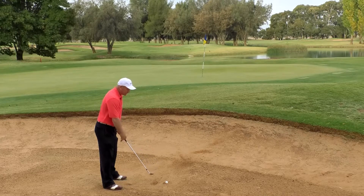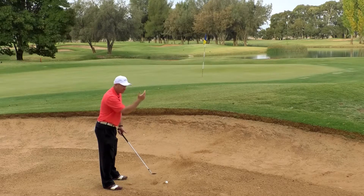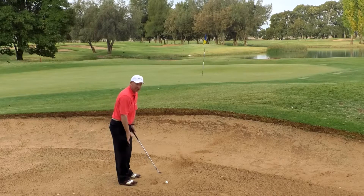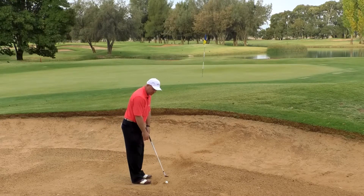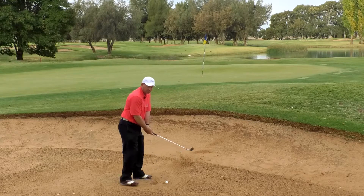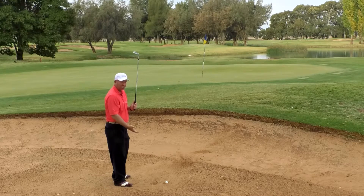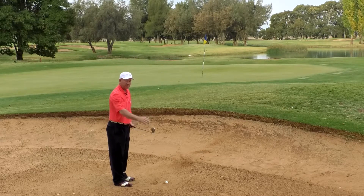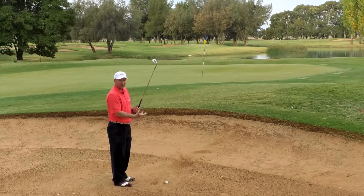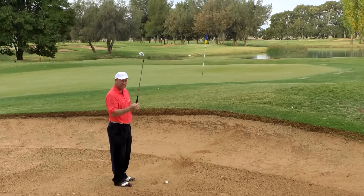Under normal circumstances in a bunker shot, we want to have a fair bit of distance between us and the ball, more so than we would for a standard shot off grass. This time we're going to get in closer. The closer we get to the ball, the steeper our swing has to become. The further away we go, the rounder and flatter and the lower is the center of gravity. So we want a high center of gravity here. We want a sharp edge, we want to create the wall, and we want to be aggressive. The bunker's kind of got us, so we can't be friendly in trying to get this out — we have to be aggressive with it.